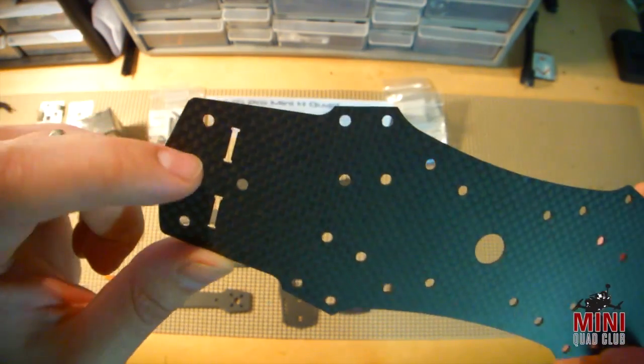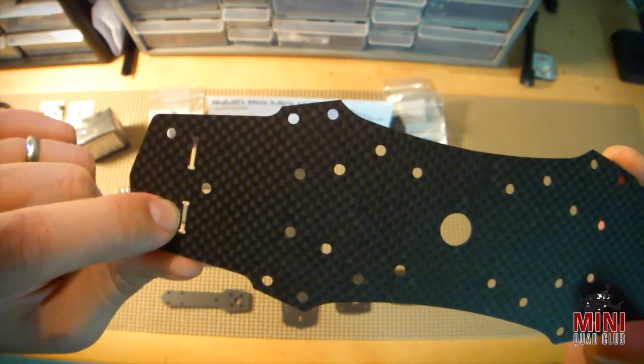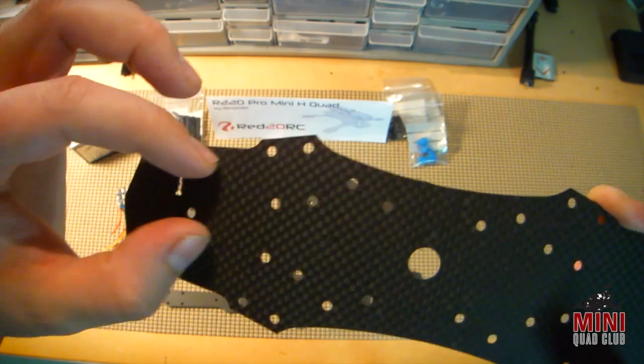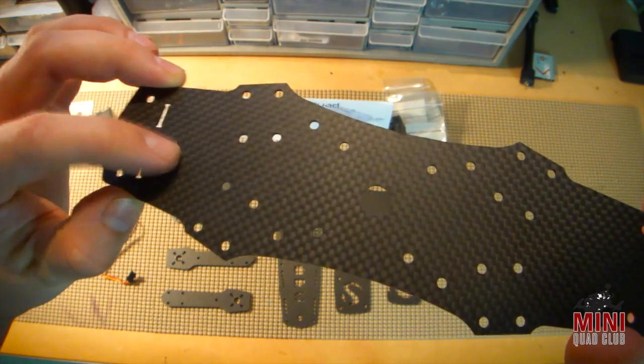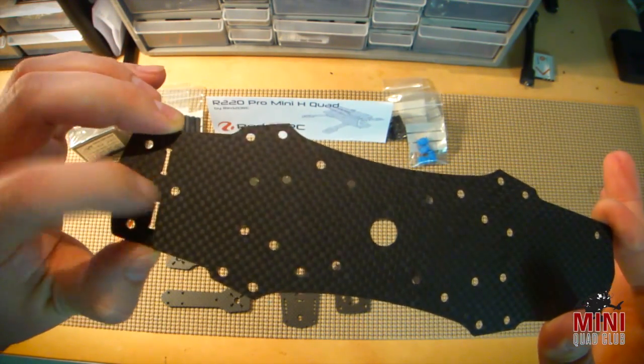If you look up front, something pretty cool is that there are slots for the front cam mounts, but there's also a hole already drilled for a swivel cam mount if you need or want to use a mini cam on a swivel. It's nice to have that right off the bat. I know a lot of guys end up having to drill holes in the nose just to do something like this, so it's nice that it's already there waiting for you.